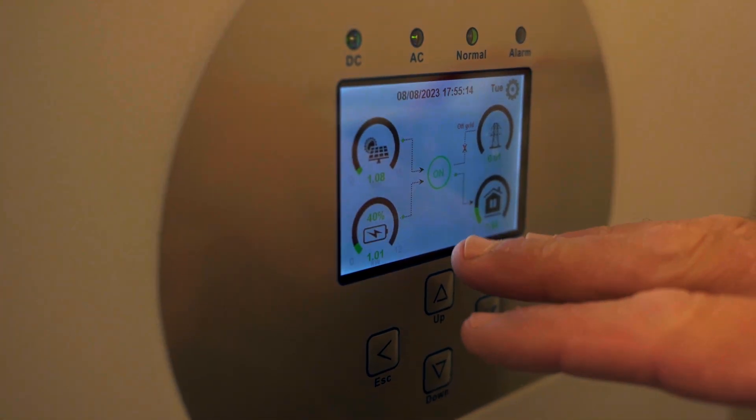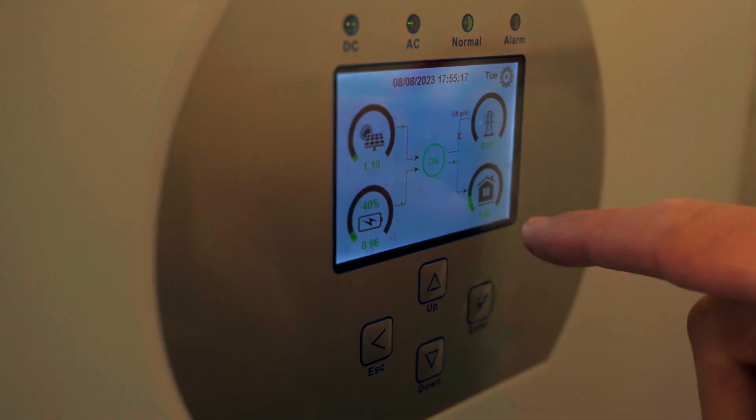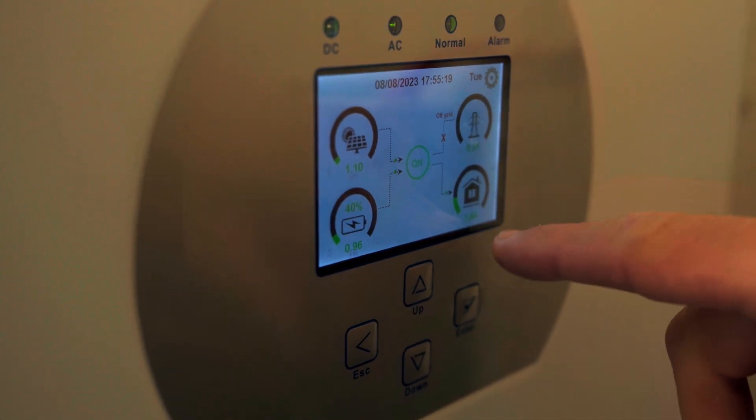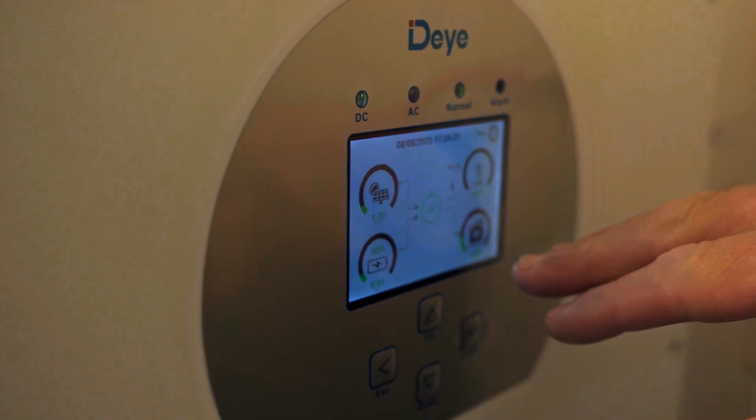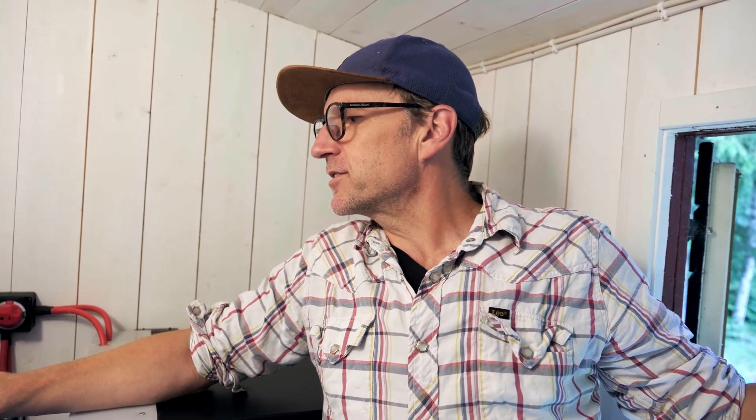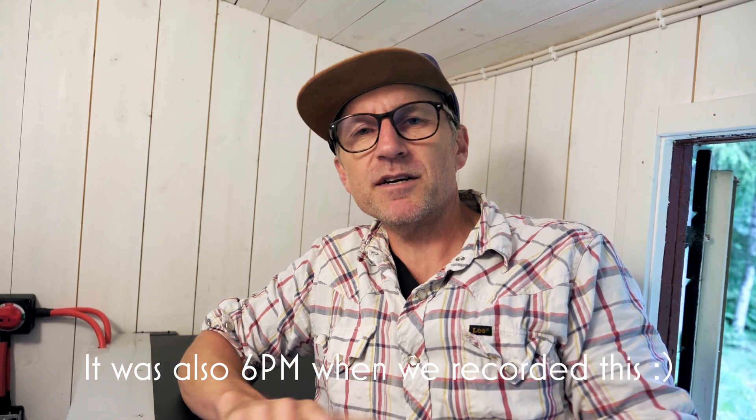So our battery's at 40% here, and we're currently using just under one kilowatt. We're using a couple of kilowatts to the house here, but we're actually also using power directly from the solar panels. The house is using just under two kilowatts, grabbing some power from the solar panels and some from the battery. It's quite a cloudy day today, so we're only doing 1.3 kilowatts at the moment coming down from the sky, so we're not producing a lot. When the house uses too much, it's going to grab it from the battery, and if the battery runs out, it's simply going to switch back to grid power.